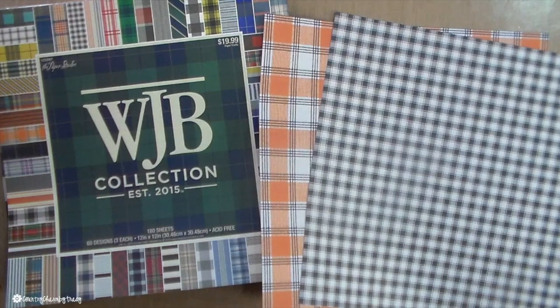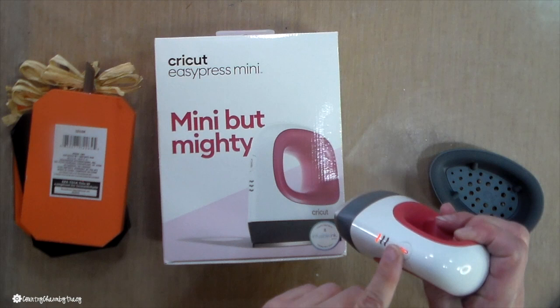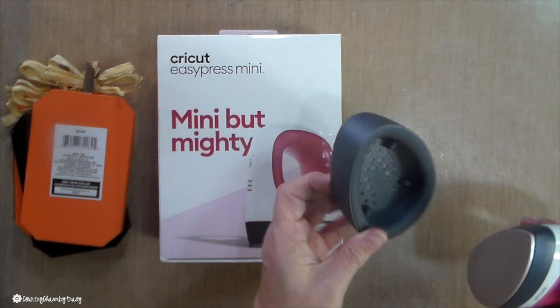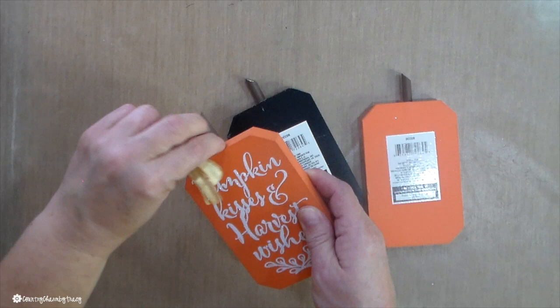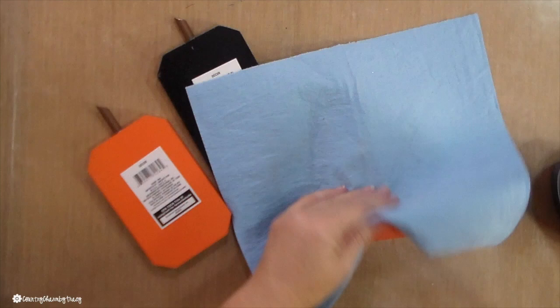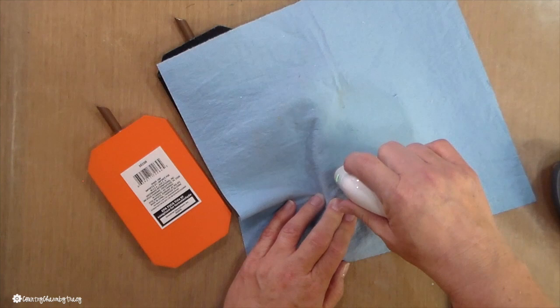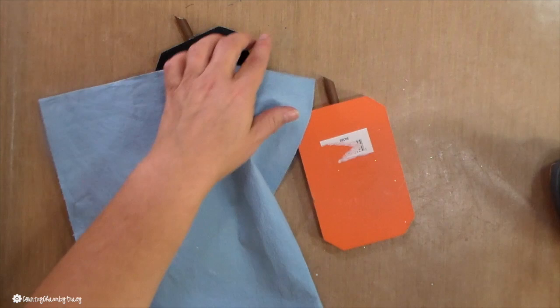To get those pesky little stickers off of things like this, I picked up the Cricut Easy Press Mini — it's just a little mini iron heating tool, a heat press. It is so cute. I am a gadget junkie, and I had an Amazon gift card and got it on sale, so I picked it up. This is not a review and not sponsored by Cricut. I'm just showing you what I'm doing to get these pesky little stickers off. This is the first time I'm using it, and I'm just kind of struggling, taking off the little sticker from the very first pumpkin.